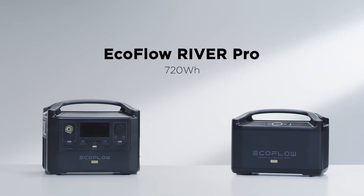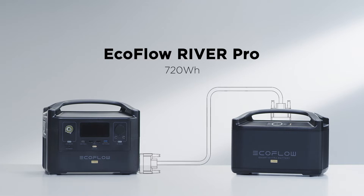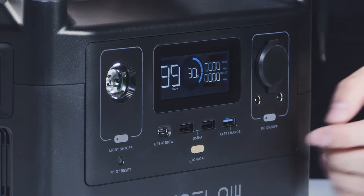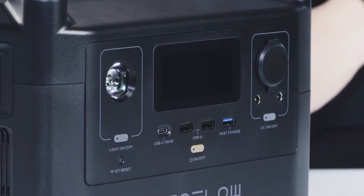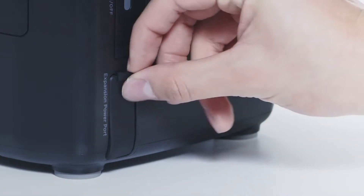River Pro has a capacity of 720 watt-hours, and the extra battery doubles the overall unit capacity to 1,440 watt-hours. Please make sure to turn off the River Pro and River Pro Extra Battery before installation. Tighten the screws to attach the extra battery to the River Pro safely.